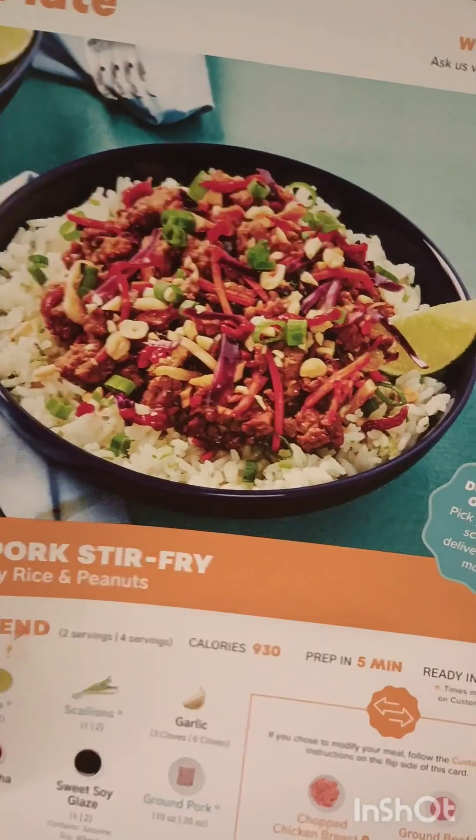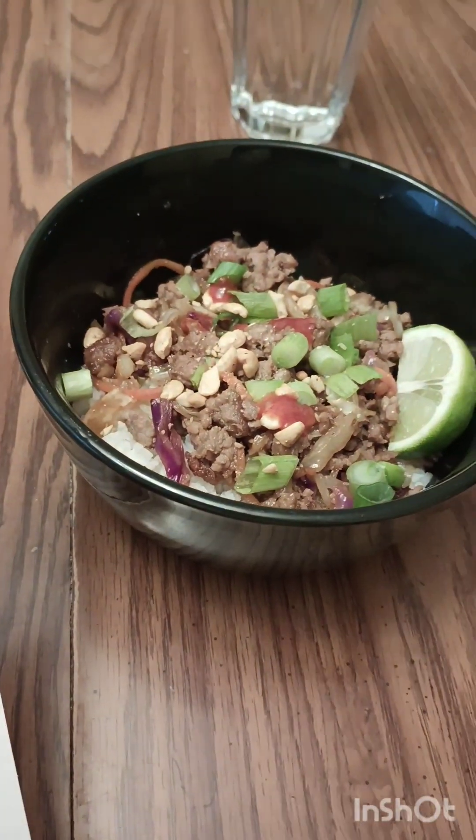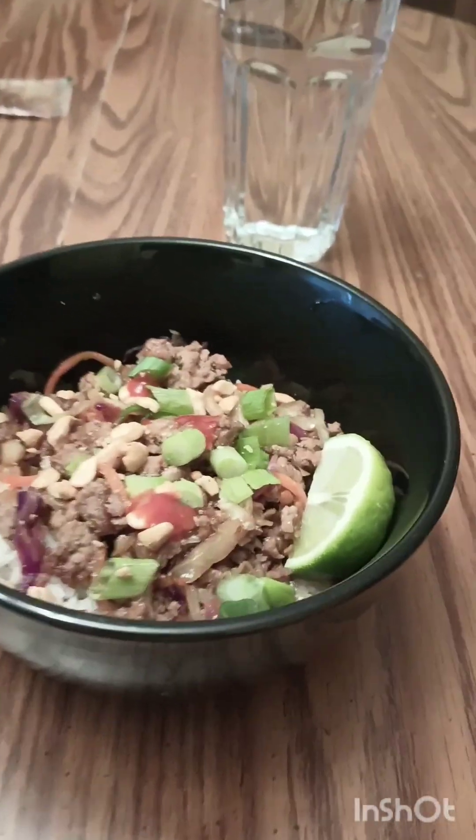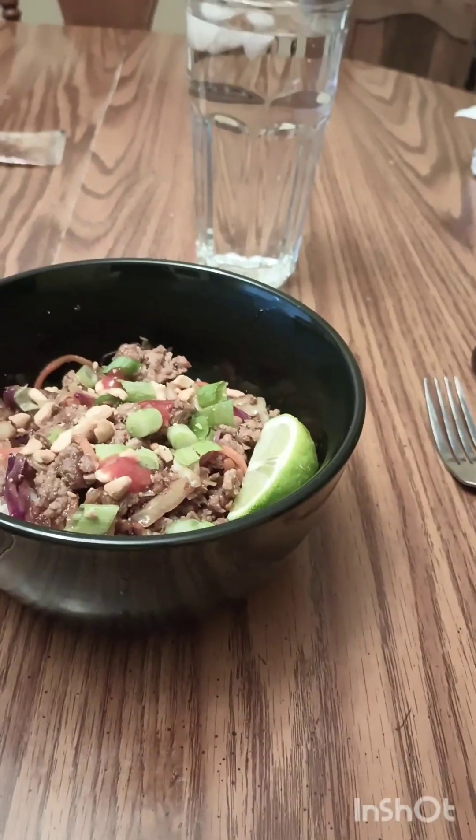What I ordered versus what I actually cooked — I'm pretty proud of this. Obviously my plating isn't the same, but we're going to give it a taste and see how it compares overall.